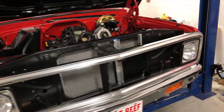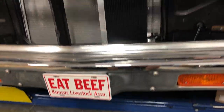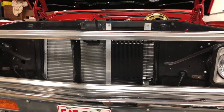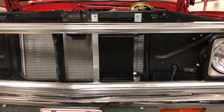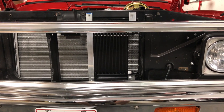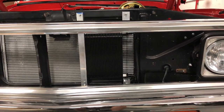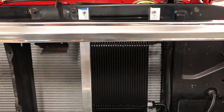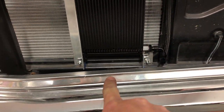This transmission cooler mount turned out really robust. This is a Derail trans cooler — I'll drop a link in the description for the specific unit I bought. I got some aluminum angle stock and mounted it to the core support up top and down below.